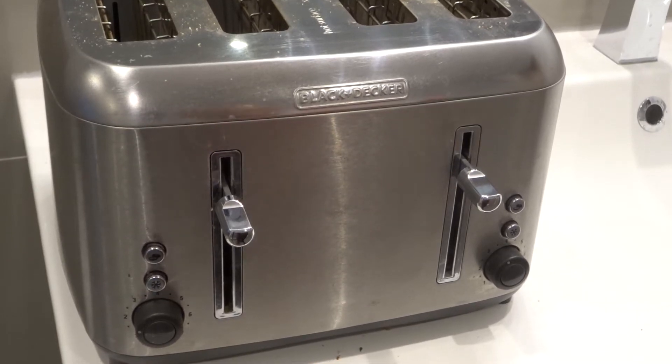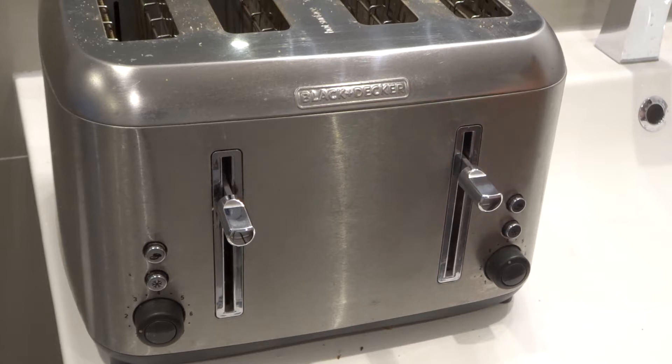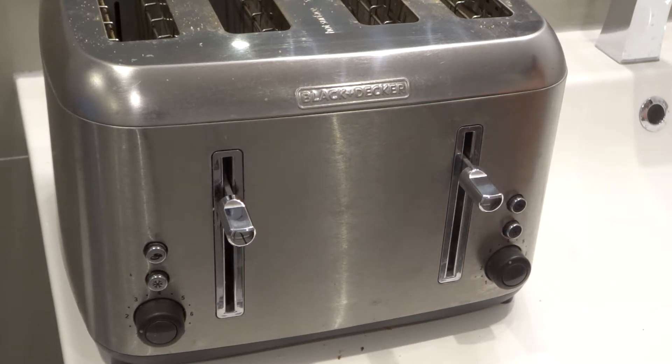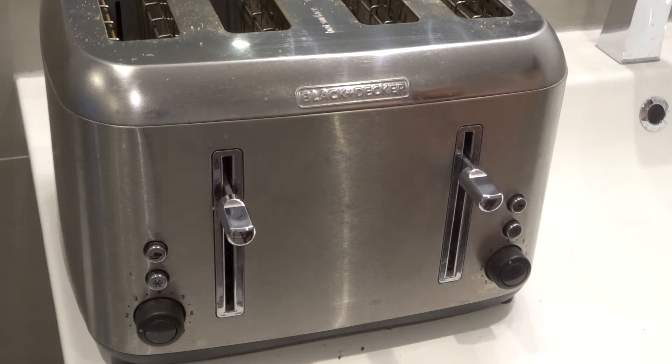Hey everybody. I'm here today to answer the simple question of what do the numbers on a toaster mean? I'll give you an easy explanation for these numbers on the toaster, so let's get right into the video.